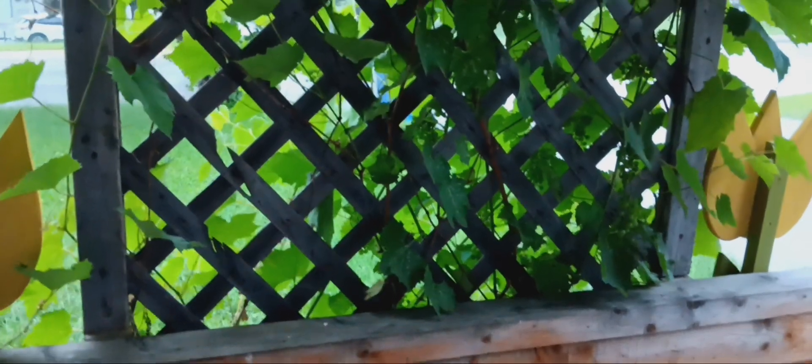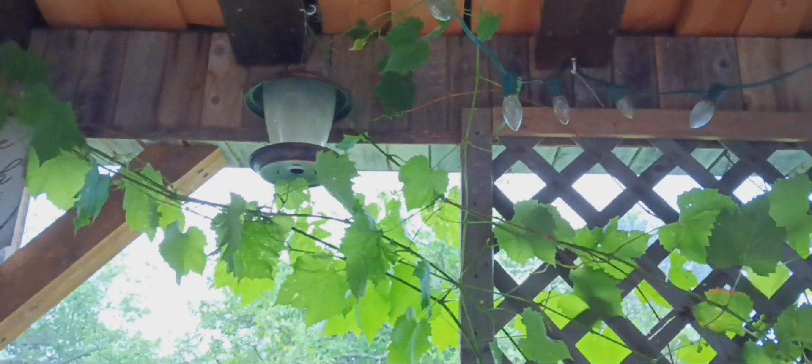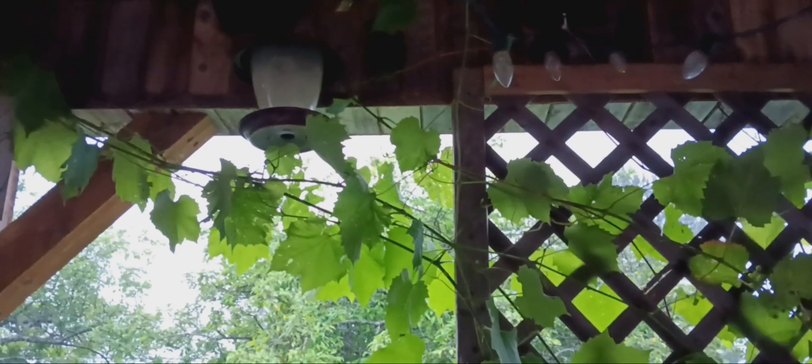Look how beautiful the grapevine is all filled in — isn't that so nice? It gives us a beautiful amount of privacy. It's growing up in here, which is more than fine, but I'll be keeping it trimmed. And right here where our bird feeder is — oh, we have a visitor coming for breakfast this morning. I just heard him chirping. He's over here close to me somewhere. I thought we might be able to see him go for breakfast, but I don't think he's going to come out.